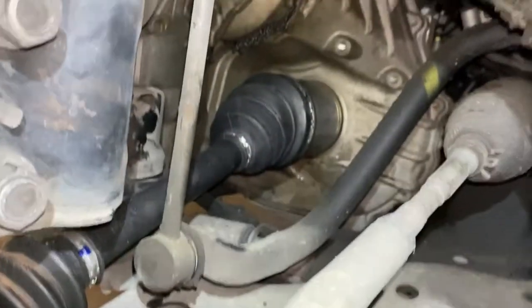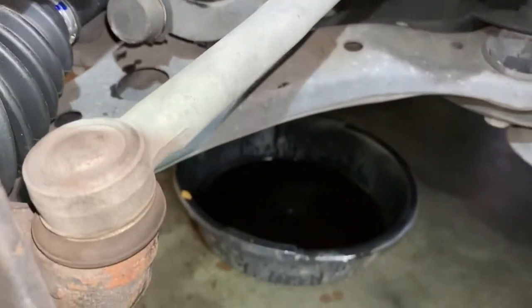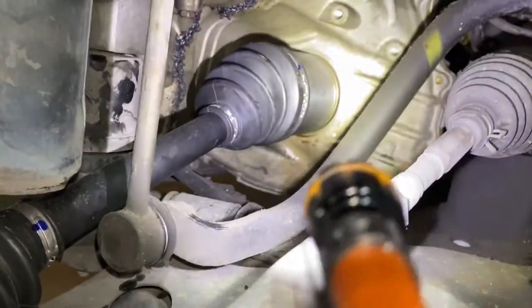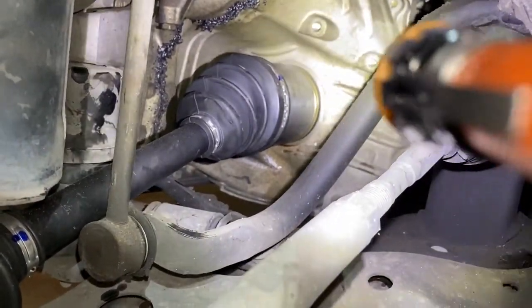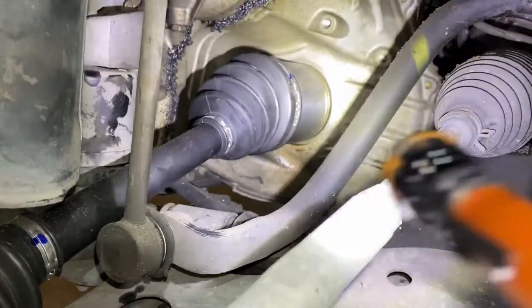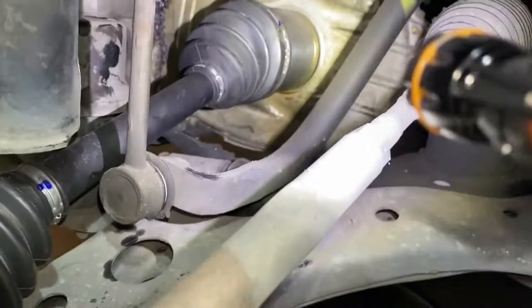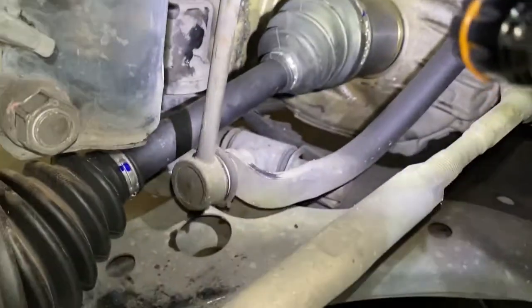We have the new axle in. I wanted to show you guys a side-by-side comparison of the two axles, but since it started dripping ATF right after removal — it's not that I damaged the seal, it's just the position of how the axle sits inside, so the ATF level rises above where the axle goes, and that's why it starts to leak. So I couldn't do the side-by-side comparison, but you guys get the idea.